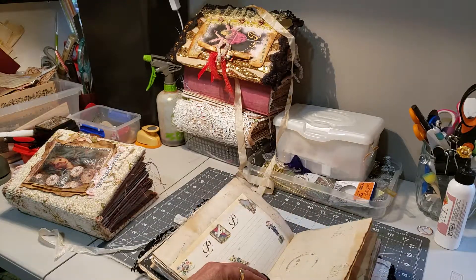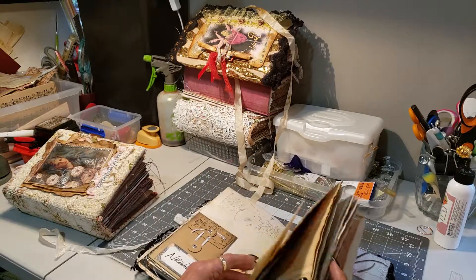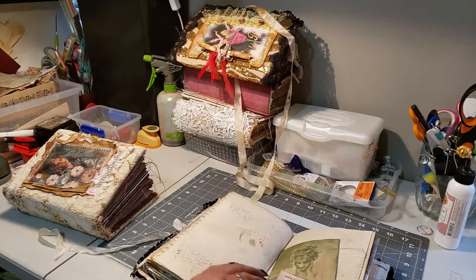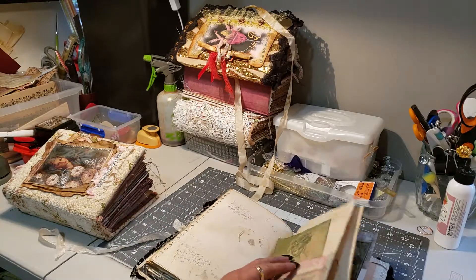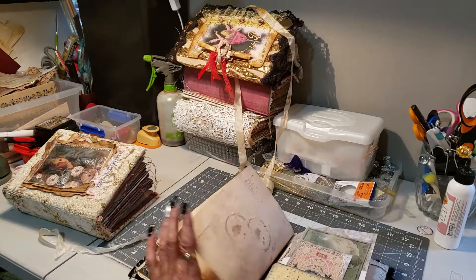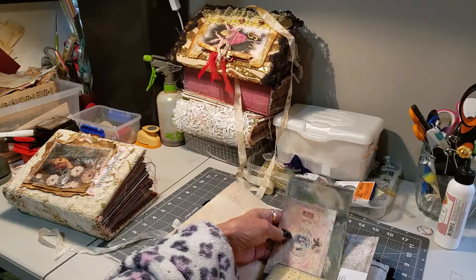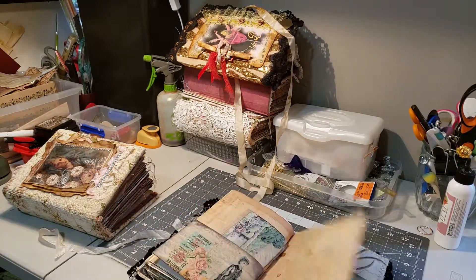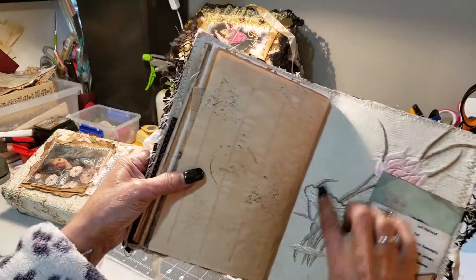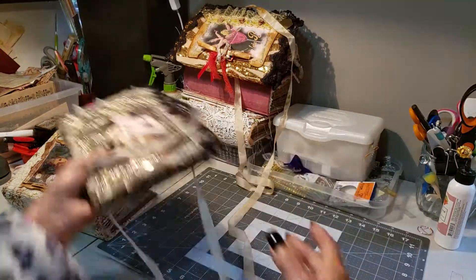The cover is made out of suede. I kept this one more decorated on the pages rather than adding a lot of ephemera, but I still did quite a bit. There's beautiful vintage fabric. That is a suede leather cover.